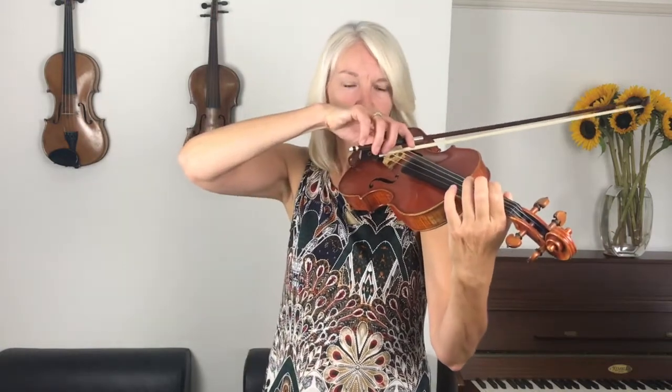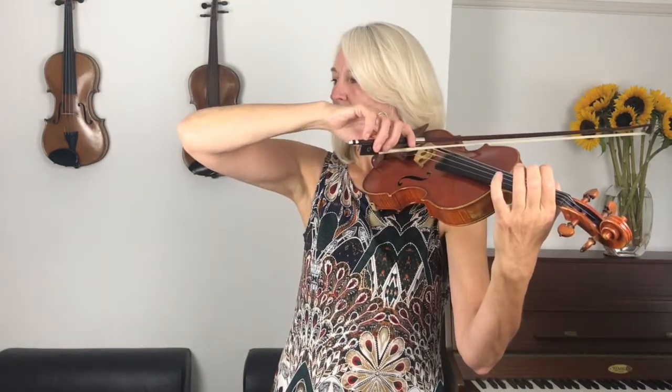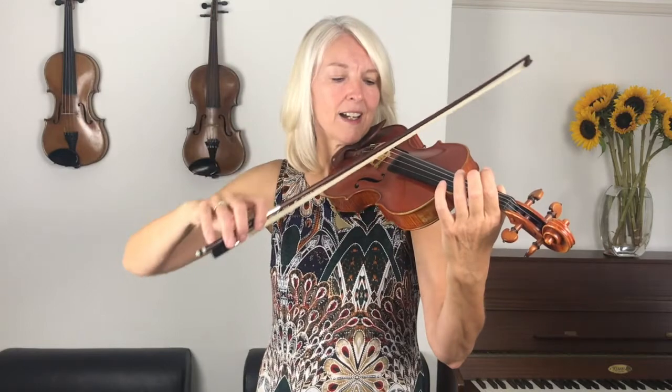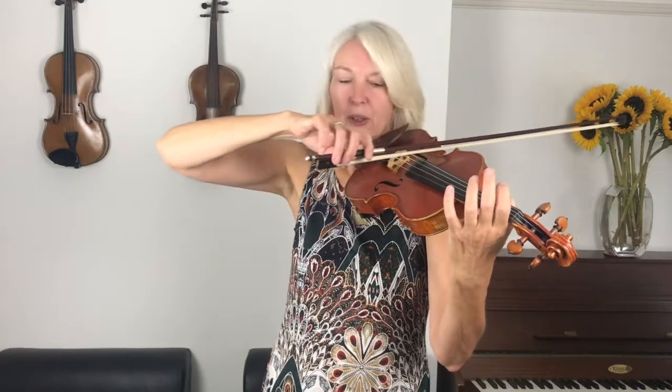Just hover that finger above that spot and now we're going to start on the G string. When we play the first two notes, adjust your elbow level so that your elbow is higher on the G than it is on the D string. Here we go from the beginning. Ready? And raise your elbow.